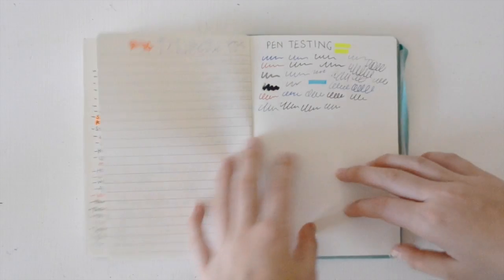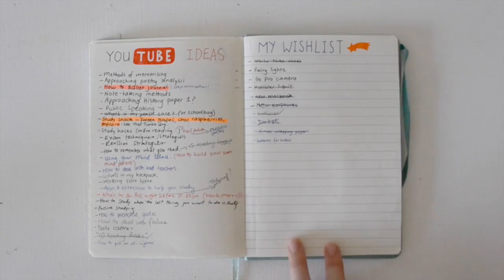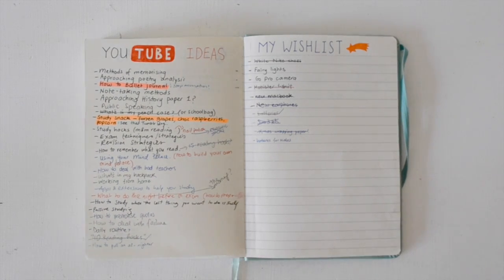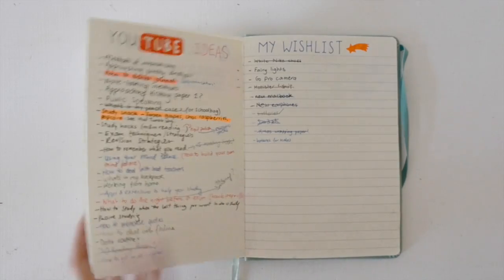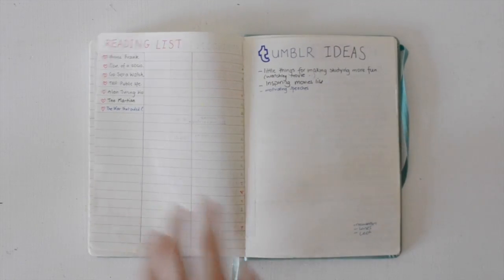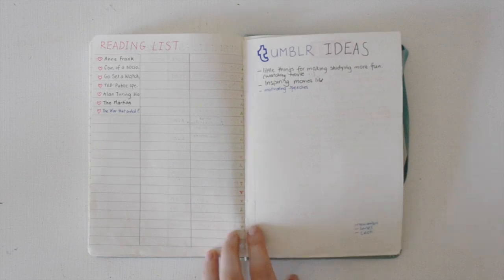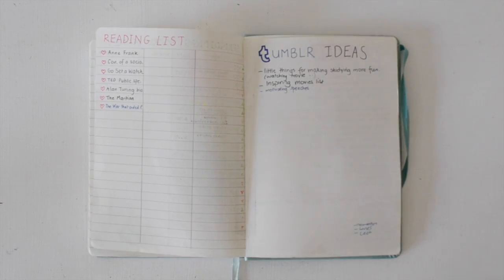Starting from the back, there's a random pen testing page, because I always have so many pens and never know which ones work. On the right I have my wish list — mainly things I want to buy. On the left I have a page with all my YouTube video ideas, which you can't look at because it's a secret. Then I have my Tumblr ideas and my reading list. Having a reading list is such a good idea — you put in all the books you're planning to read, and you might also want a page for books you have already read, just to keep a record.